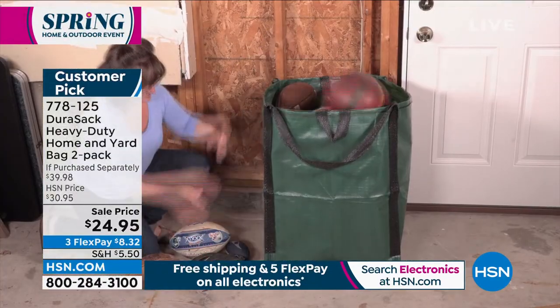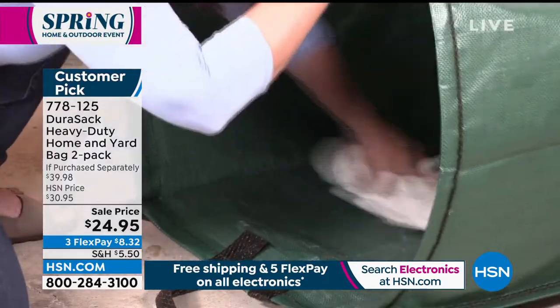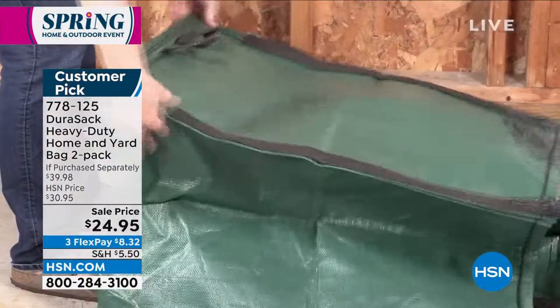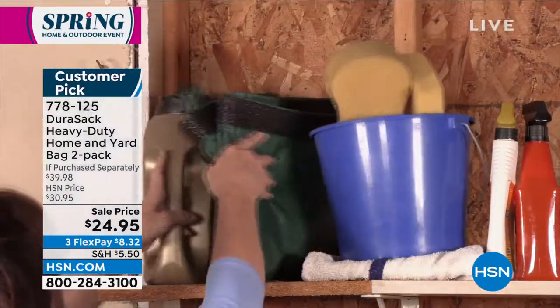With Durisac, you don't need any help whatsoever. It's your little assistant outside, and obviously we're showing you so many different ways to use it. It is heavy, heavy duty. Each Durisac will hold 1,000 pounds.